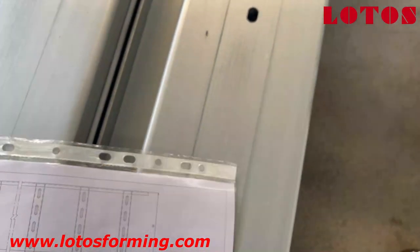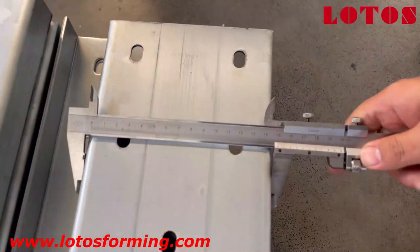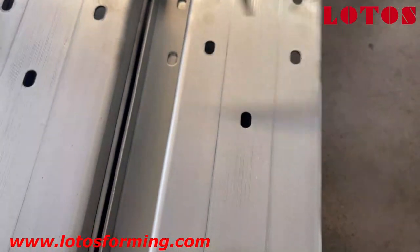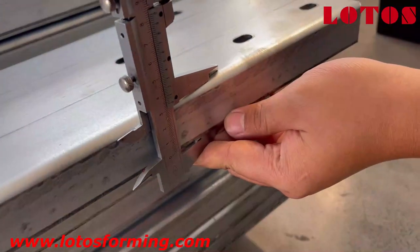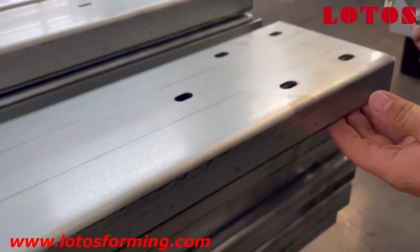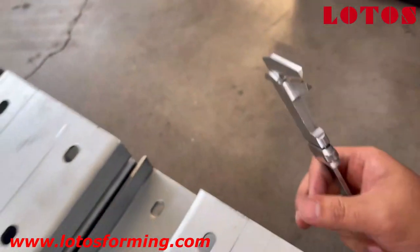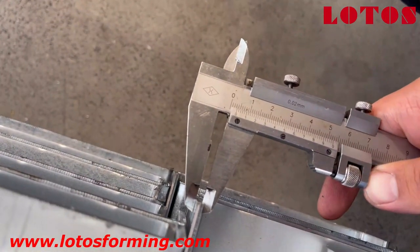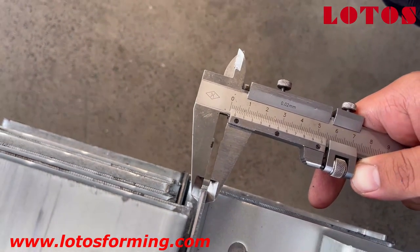And here, the width of the cable ladder shall be 150 — and it is 150, that's correct. The height shall be 43. The thickness of the plate is 3.2 mm. Everything is qualified according to the drawing.